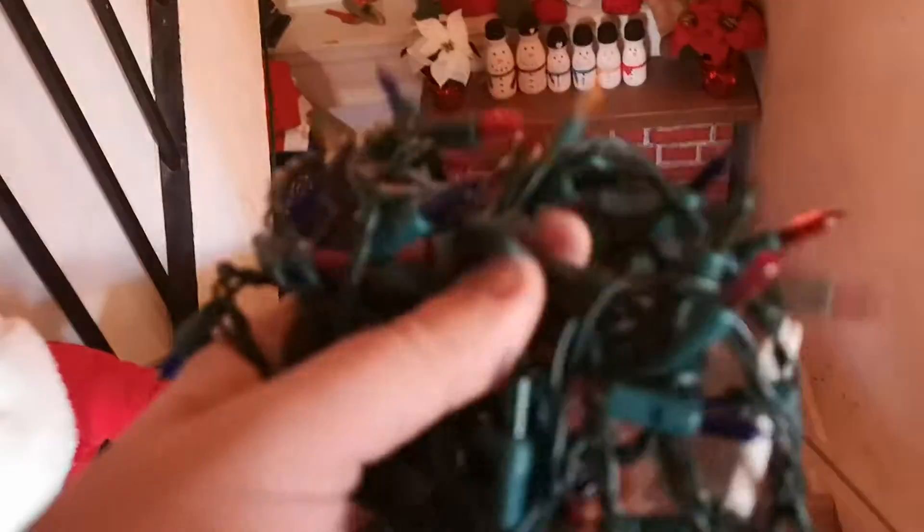What you want to do is straighten them out a little bit if you can, then take them and throw them right in the garbage — and go buy a brand new box of lights. This should fix all your problems with lights not working. Once you buy a new box, these are going to work no problem. All right, yeah, take care, see you in the next video.